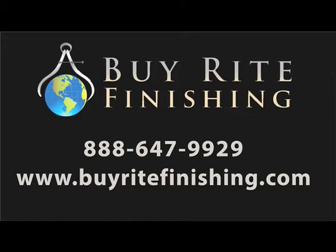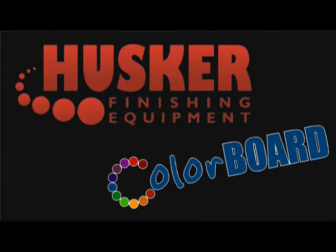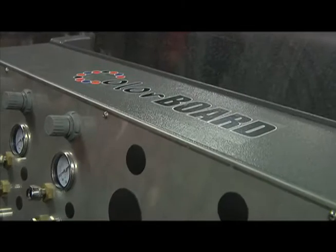ByRite Finishing, a leader in the powder coating industry, is pleased to introduce their latest Husker Finishing innovation, the Colorboard Quick Change Color Management System.